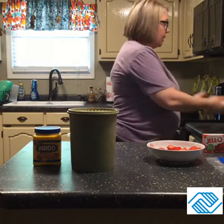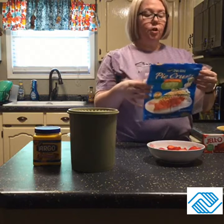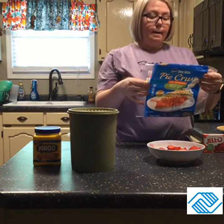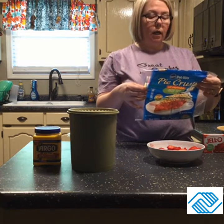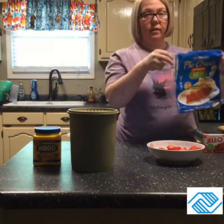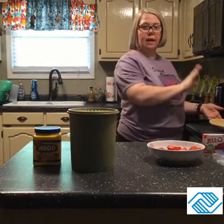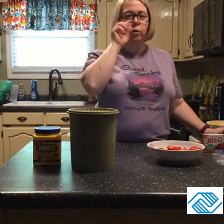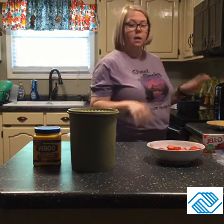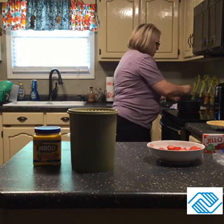I preheated the oven and baked the pie crust at 400 degrees — 11 to 14 minutes until lightly browned — and you have to let it cool. I start checking at 11 minutes; it's usually about 12 to 12 and a half minutes for mine. The gelatin is starting to boil now.